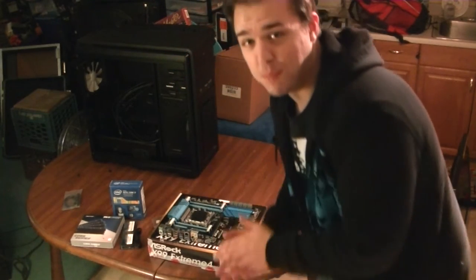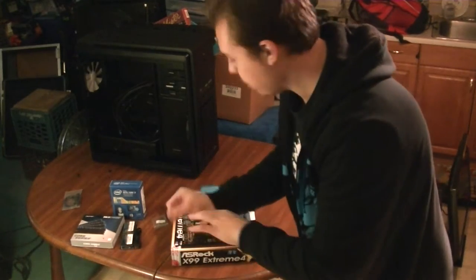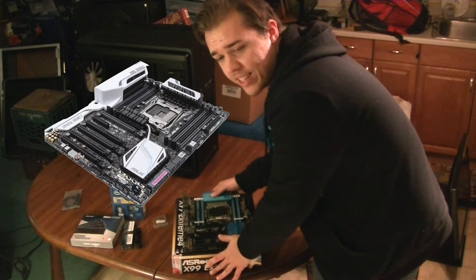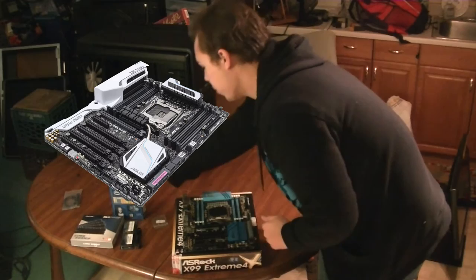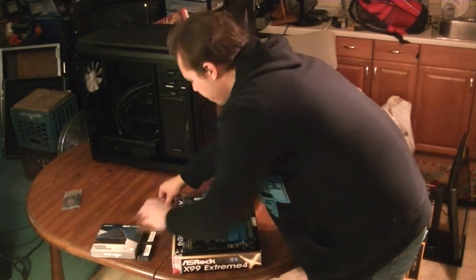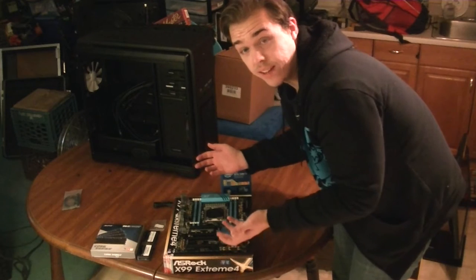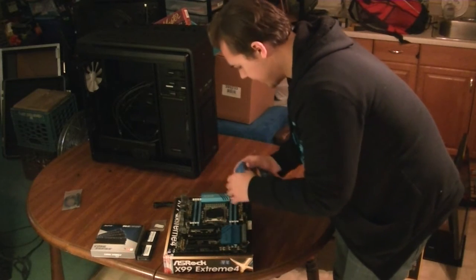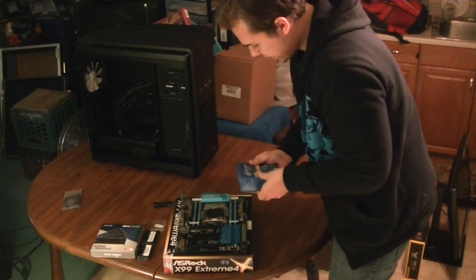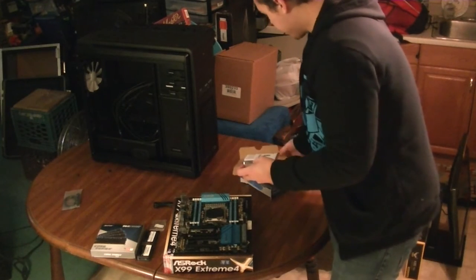The theme for this build is blue and black. I didn't specifically find every single component blue and black — I just found components that I liked. With the motherboard, it came down to either this or the ASUS X99 Deluxe, but I read a lot of bad stuff about it — like if you have too many USB devices, it'll hang on boot. So I wanted something that really worked, and a lot of the reviews for this motherboard showed it was pretty darn good. I'm going to grab the CPU out of the box. I've never had a computer with 12 threads before, so this will be really fun.